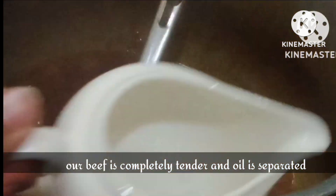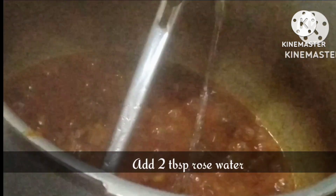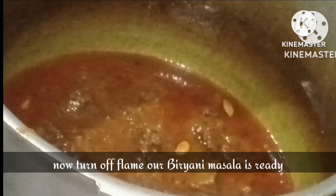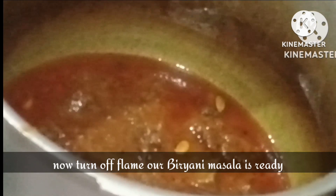After 35 minutes our meat is tender and the oil is separate. It was 100% ready so I added 2 tablespoons of rose water, mixed it, and took it off the flame. That's it — we are done with our biryani masala. Now let's move towards the rice.